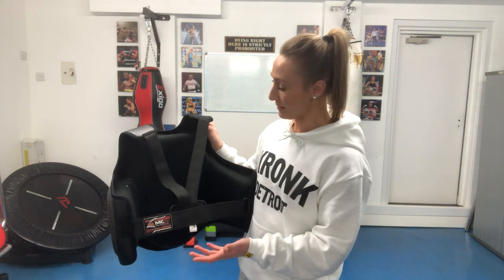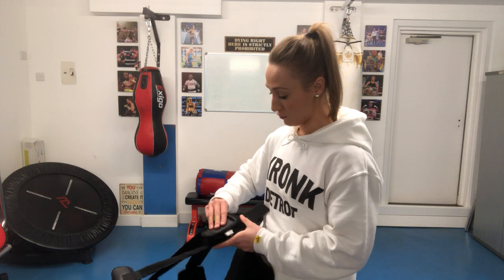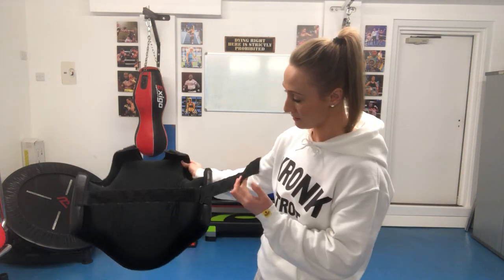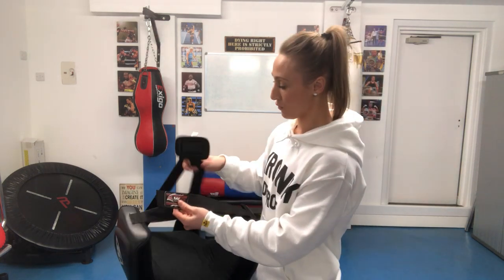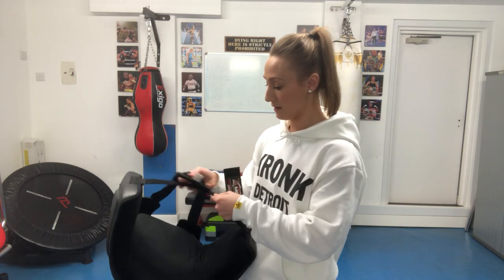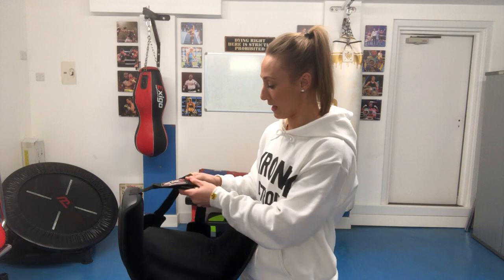With some guards you need people to help you strap yourself in, and by the end of it you just end up being really frustrated. This eliminates all of that. You've basically got two things here: the main strap that plugs in and ties around, plus one little bit with a small velcro piece that you place in between and pop across like that.